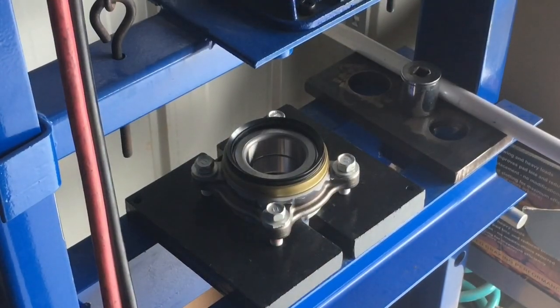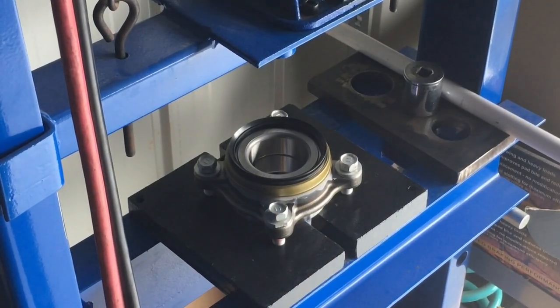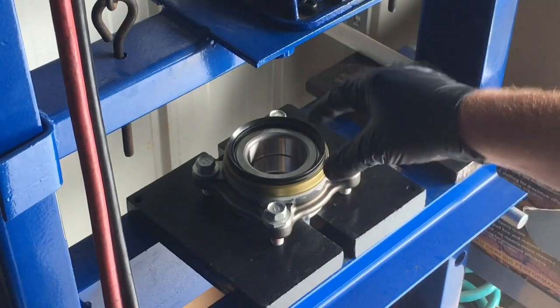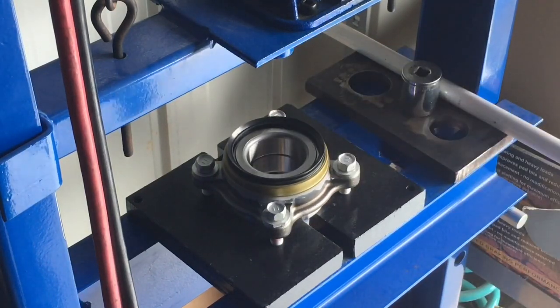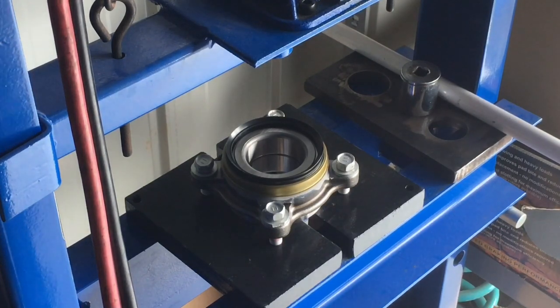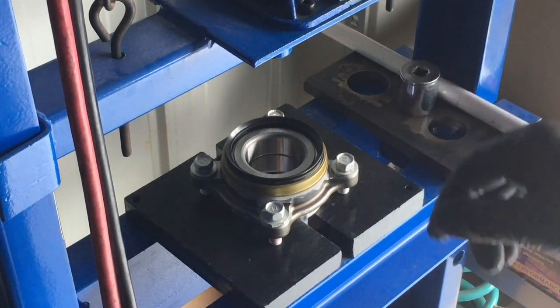These Hilux ones are a little bit different because the shaft sticks through the end - you've got to make sure it's clear of the opening. We've got to split this a little bit and make sure there's support at the inner side of the bearing so we don't damage it. It's not as easy as it looks because it pushes all the way through. We'll get these fully pressed on.